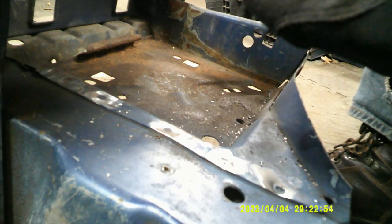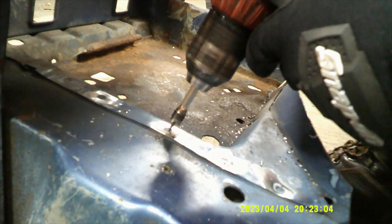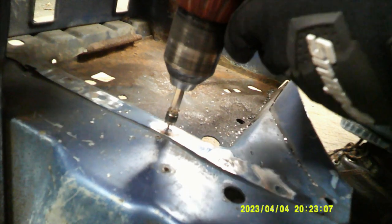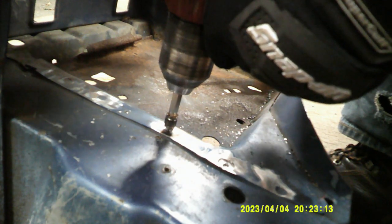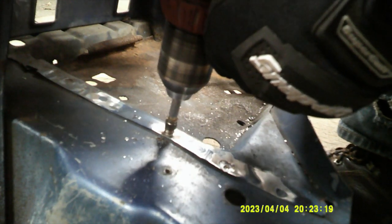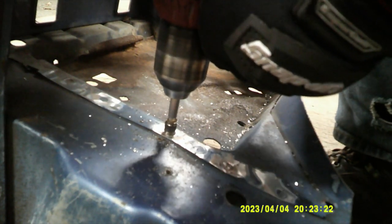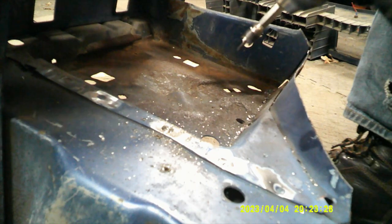Basically with this you would want to make a punch in the center of your spot weld, and then this little nub on the end goes in there and compresses in as you push down on it. You just want to go slow because if it grabs it's going to kick the whole drill. And you don't want to go all the way through all the panels — just the one.